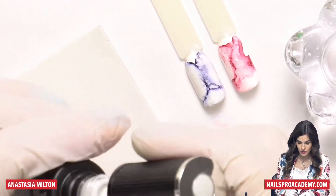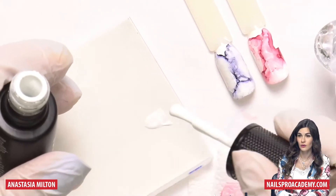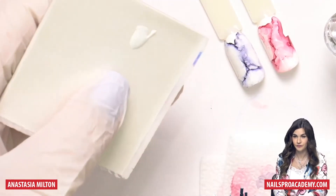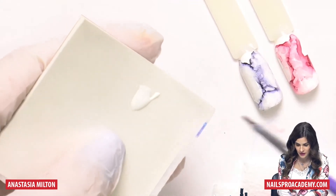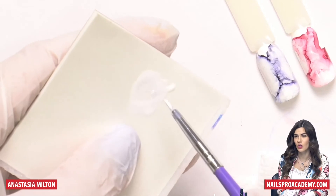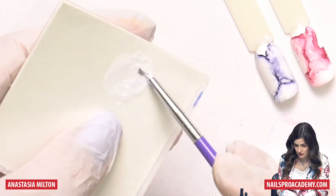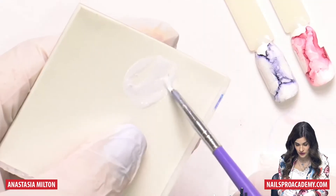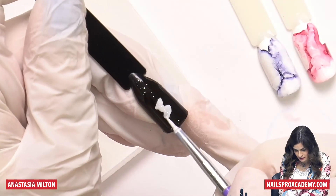I have black — I do not take off the sticky layer. Then I'm going to use white, and I'm going to mix that with cleanse until I achieve a consistency which is almost like water — not like gel, not like olive oil, like water.